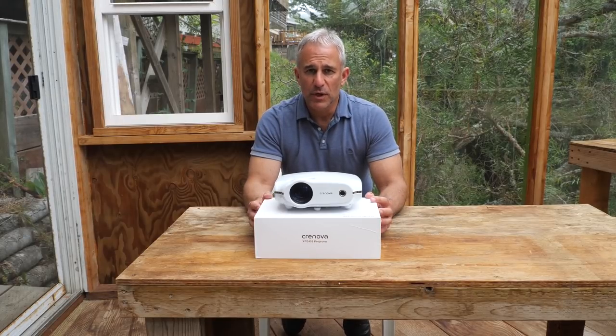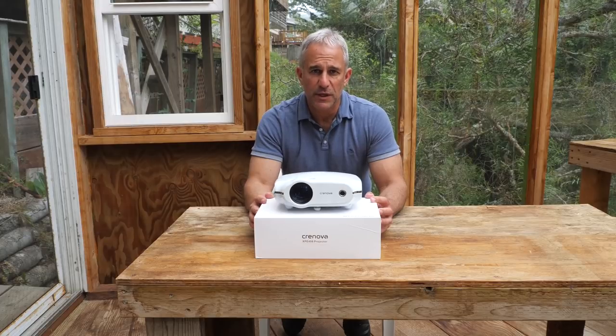I'll show you real quickly a couple of things, how to make it operate real briefly. This video is not a how-to video, it's basically a recommendation of this product.